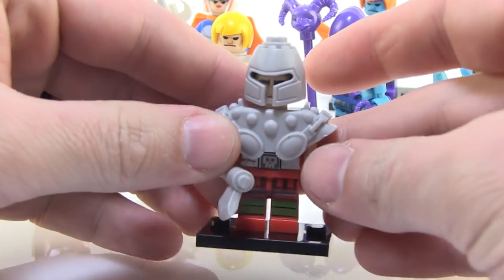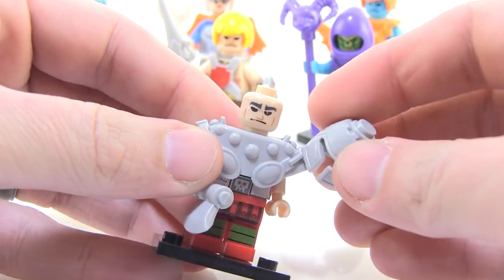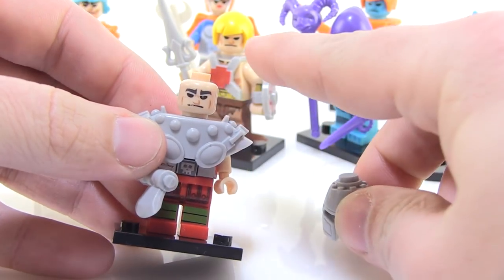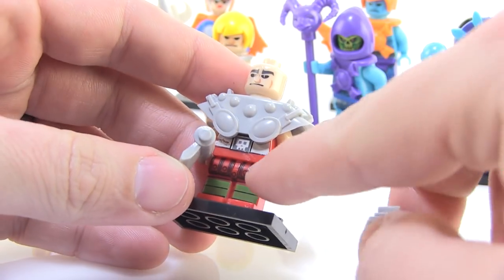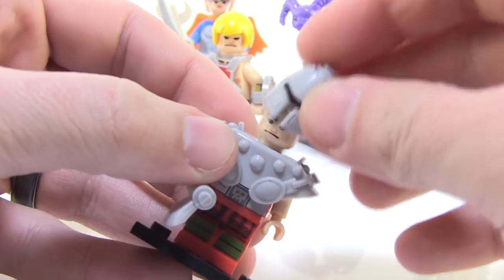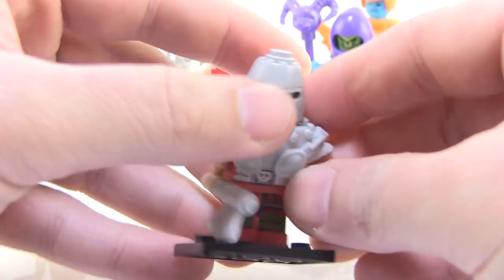Ram Man is one that just turned out really goofy looking as a Lego. You can take the helmet off and see he's got kind of the same angry face as He-Man — it's not much different. They gave him really big shoulder armor, but look, they even got the little skull on his belt. The little details they put on these guys are impressive. The helmet does look pretty funny on him, though.